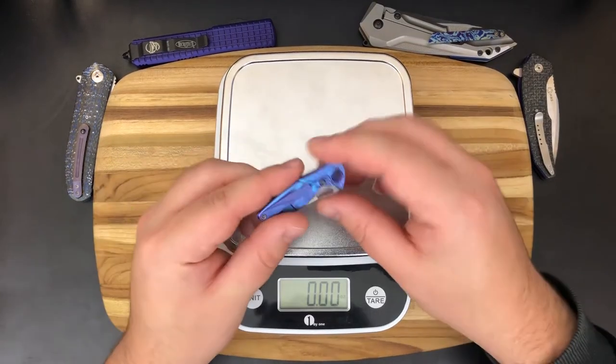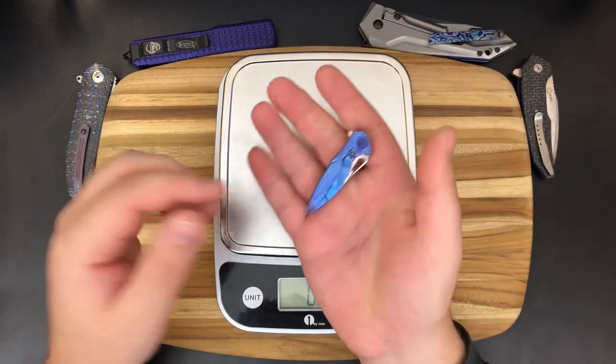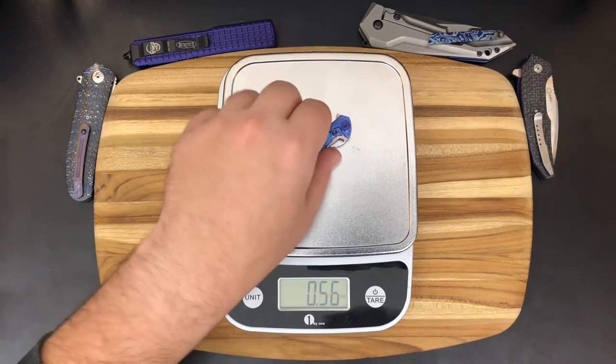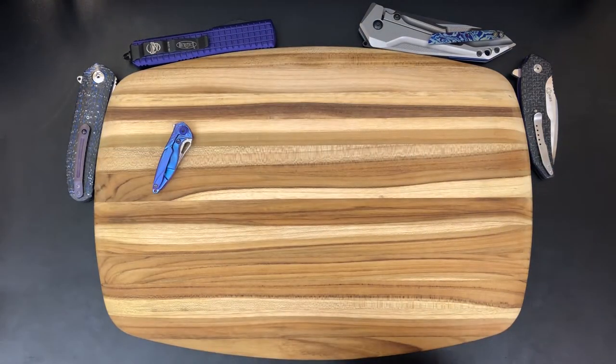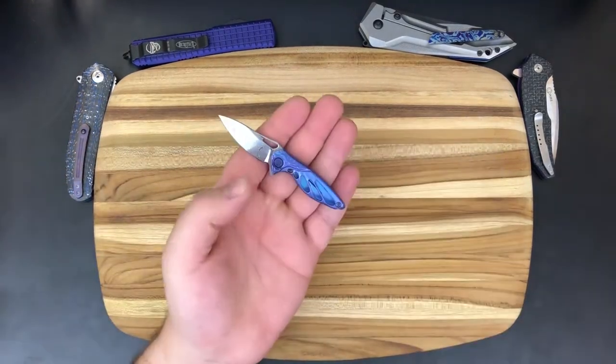I'm going to guess it's like one and a half ounces — or half an ounce. Yeah, it's super light. You guys can see it's just about half an ounce. It's a super, super small knife. You are not going to notice this thing on your person at all. So adding it to your everyday carry as a supplemental knife, you're not going to notice any difference in the way that you feel.